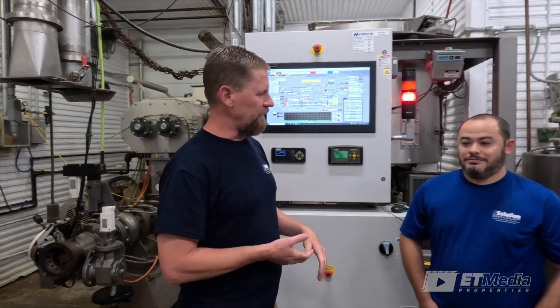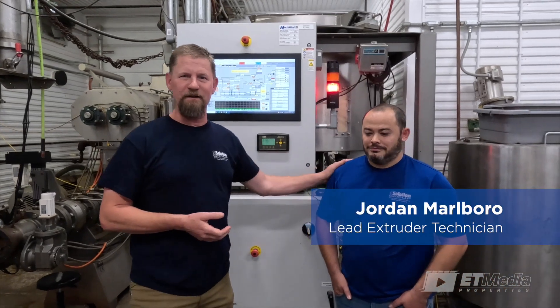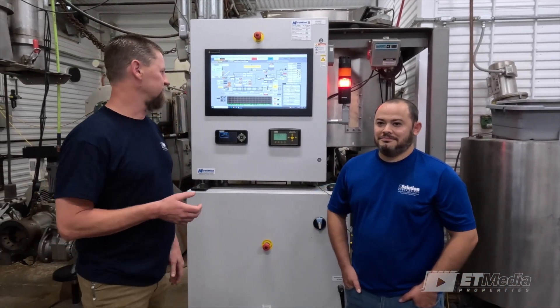Welcome back to ET Media. I'm Will Hemmer with One Solution Group. We're here at our facility in Manhattan, Kansas today. With me, I've got Jordan Marlborough, who's going to be helping us out. He's one of our lead extruder technicians.